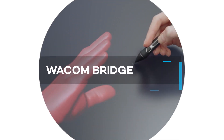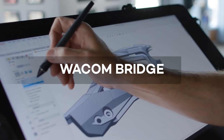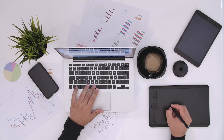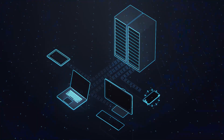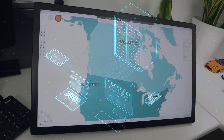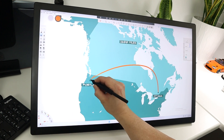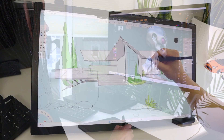In partnership with Splashtop, Wacom is proud to introduce Wacom Bridge, a remote desktop solution developed specifically with the needs of artists and creatives in mind. Providing the ability to connect to a host computer or server from across the continent and still get the sketchy performance that allows you to focus on the creative process as opposed to the performance of your connection.